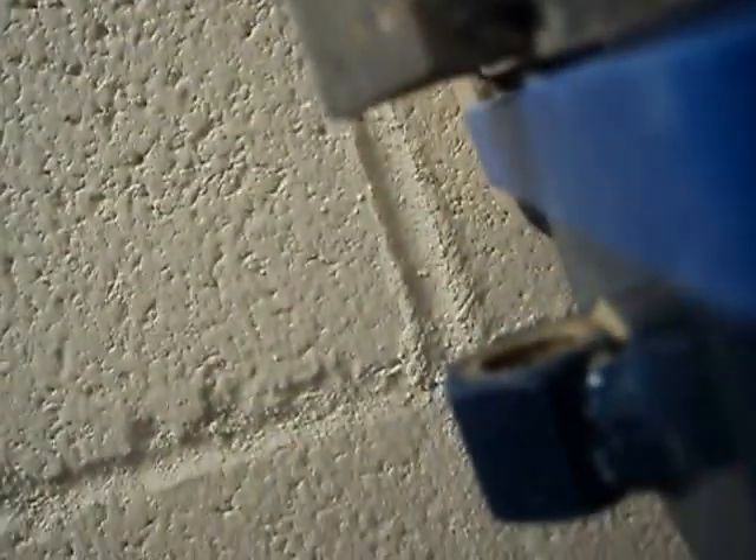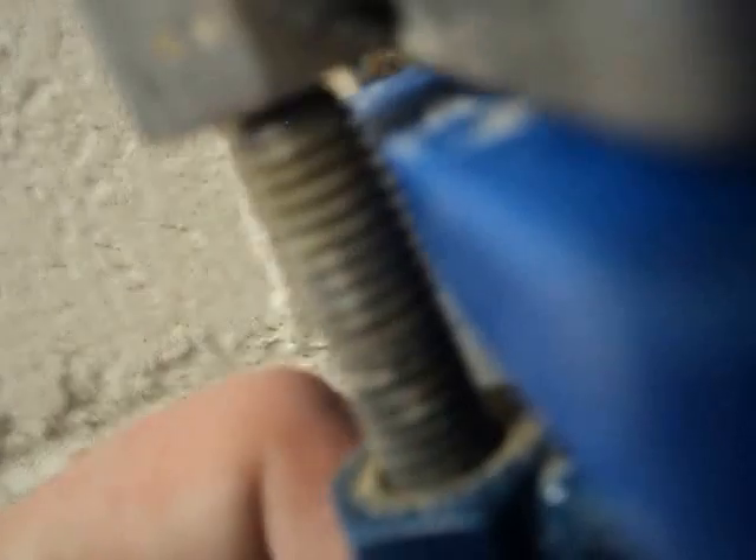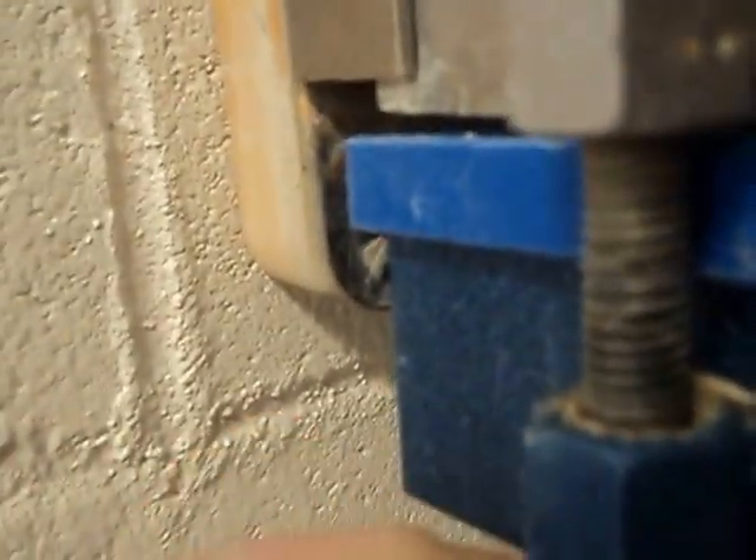Now right here is the tricky part. You've got to get this bolt just perfect — do not cross-thread it. That means the threads of the bolt are going in at an angle. Watch really closely that it's going in easy. If you can't hand-tighten it from here, it's probably cross-threaded. So stop, back it out, and try again.